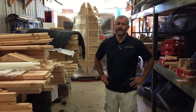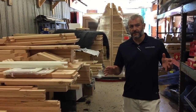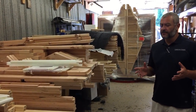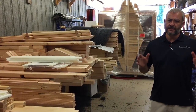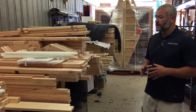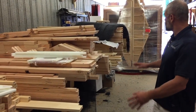Hey guys, Matt here with Carolina Coupes. Today we are in upstate New York right in our shop, in our shipping and receiving room. The purpose of this video is we get a lot of questions about what is the difference between a panelized coupe and a kit coupe. We completely understand it's very confusing, so I thought I would show a little bit of behind the scenes to demonstrate what a kit coupe is and what a panelized coupe is.